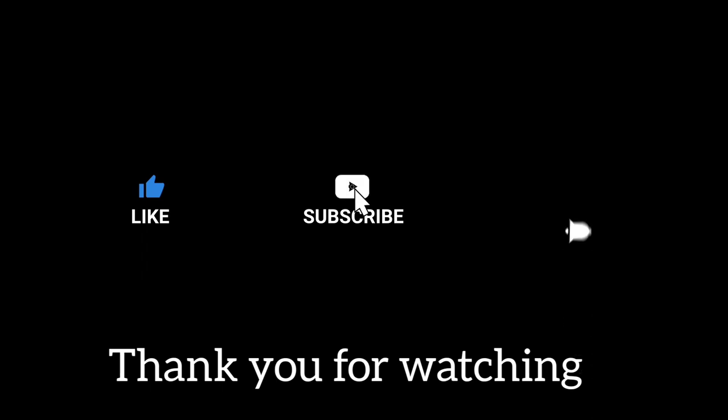And we're going to step off. Thank you for watching. Bye.